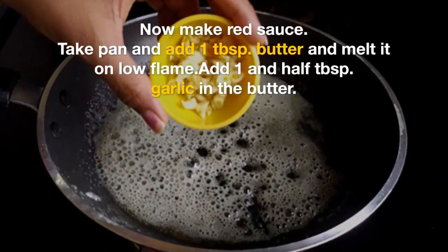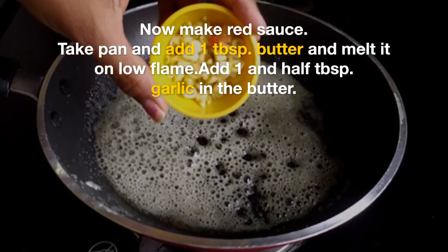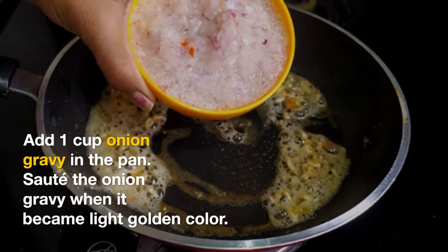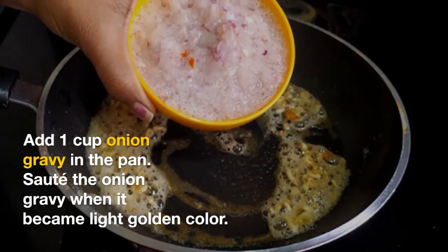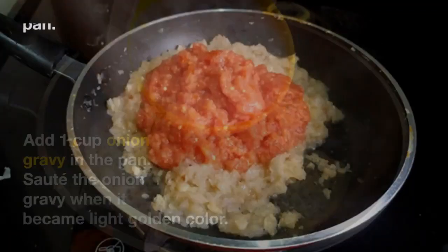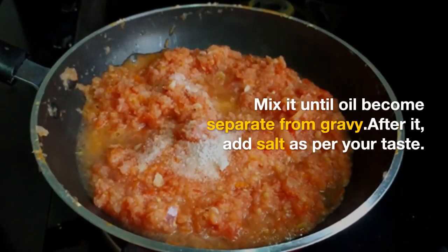After that, we will make red sauce. I will add 1 tablespoon of butter in a pan, and 1 and a half tablespoon of garlic. After that, I will make 1 cup of onion gravy and we will cook it until golden brown. After that, we have half a cup of tomato.